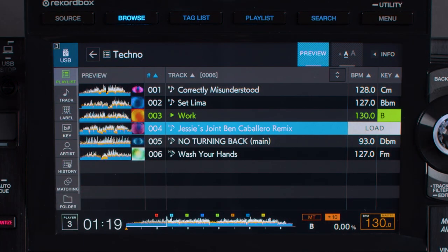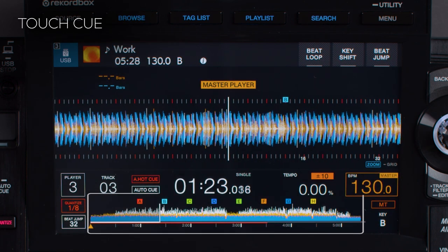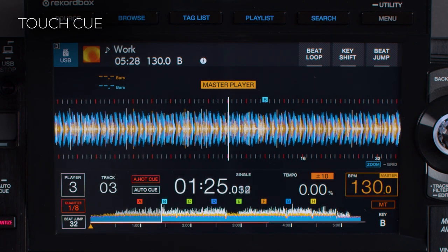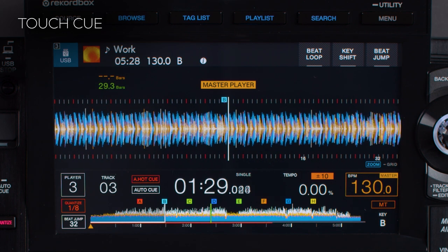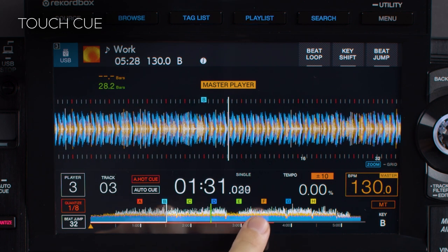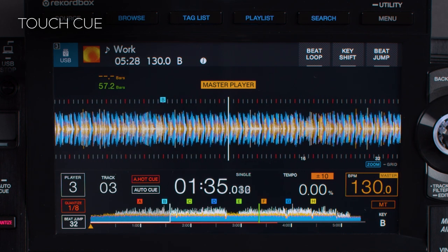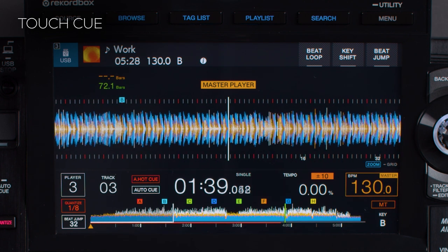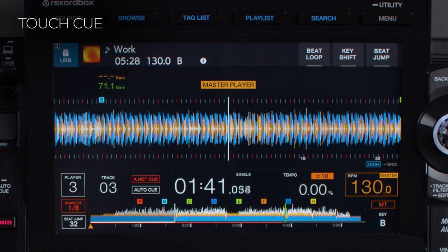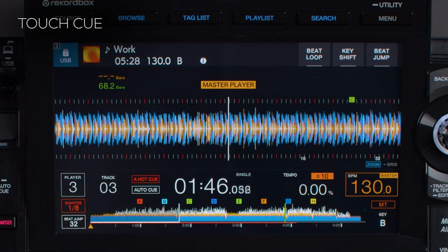To use Touch Queue on the CDJ that is playing, press on the full waveform at the bottom of the screen. Audio then plays through Link Queue on the mixer and continues for as long as you hold your finger on the waveform. You can scrub through to listen to different parts of the track through your headphones. If you're performing back to back or playing tracks you don't know well, Touch Queue can be useful to hear how the current track ends so you'll know when to mix in the next one.